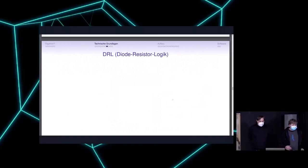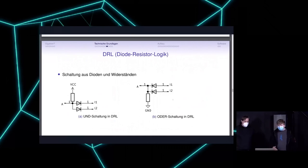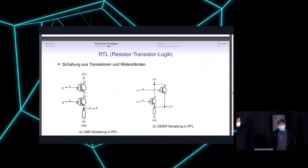There are different gate logic families. Diode-resistor logic (DRL) consists of diodes and resistors, and depending on how you build it you can have a logical AND or a logical OR, as shown on the left and right of the slide. You can also build these using resistors and transistors — it looks a bit different but is completely equivalent in functionality.